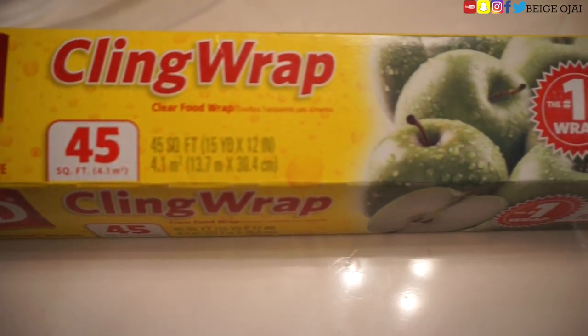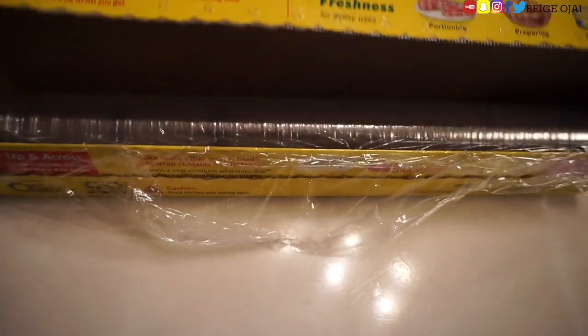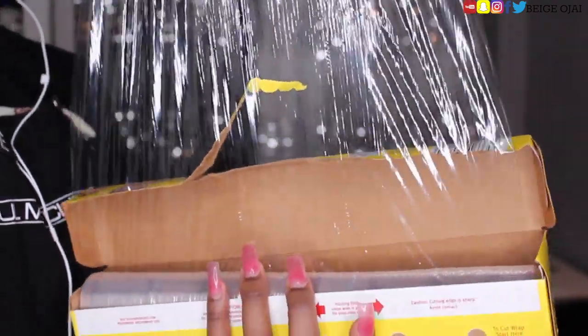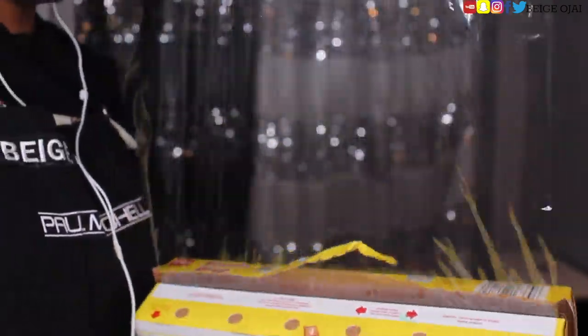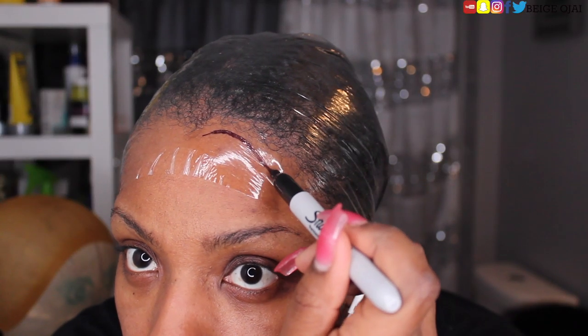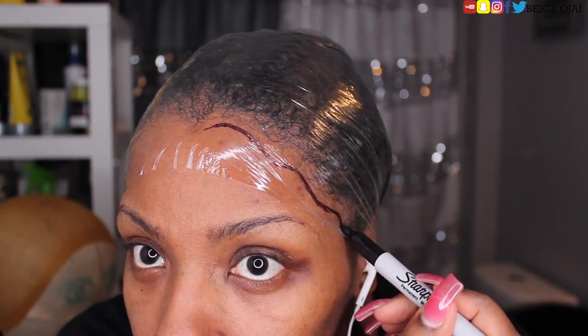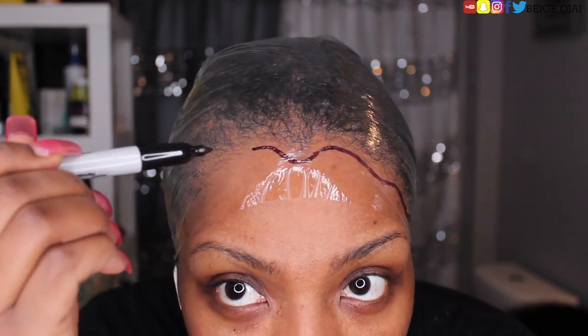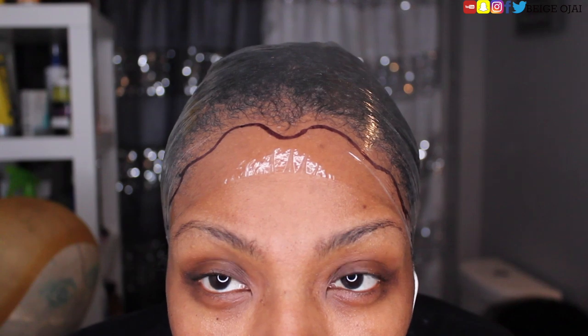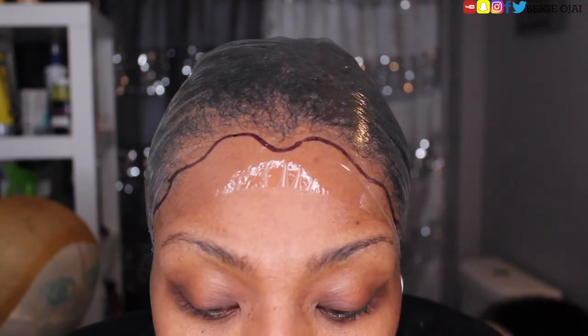So now I am grabbing food plastic wrap and I will be doing my food plastic wrap method. I do have a full tutorial on this method, so if you have questions, please refer back to that video. I am basically going to use this food plastic wrap that clings to my scalp and face, get a marker and outline my hairline, and use that as a map to trace out the frontal so that I can cut it to perfectly match my hairline.